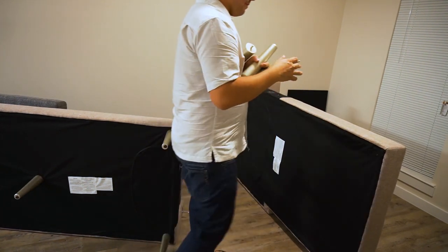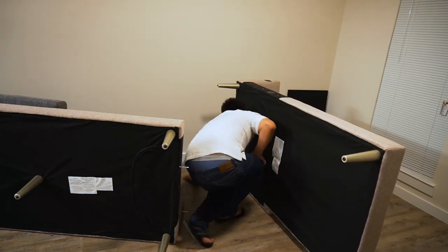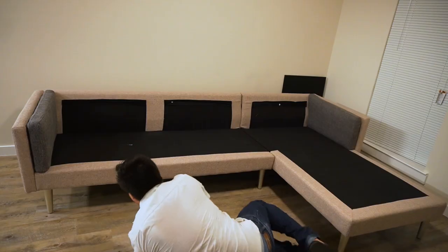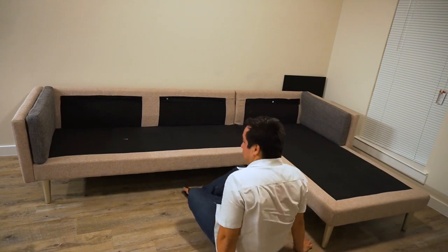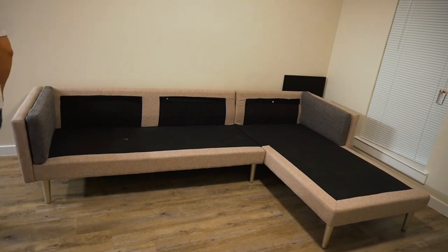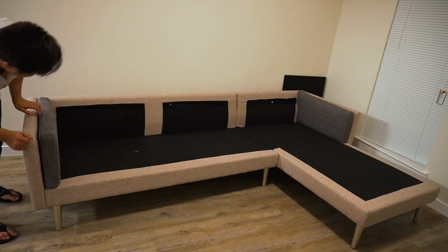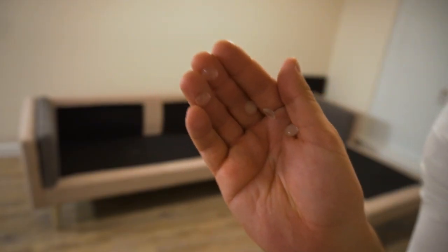I need to add the legs — four of them. While I was at Home Depot I also got a bunch of these stick-on pads for the bottom. But quite honestly I don't like these — I don't like to stick them down like this. I'd rather have something on the bottom, but these are not going to work for it.